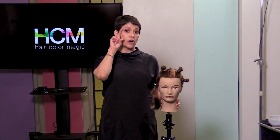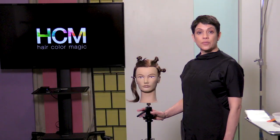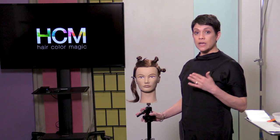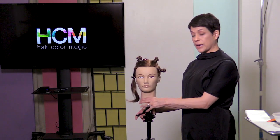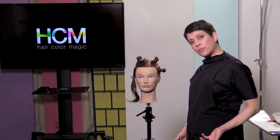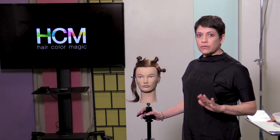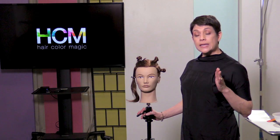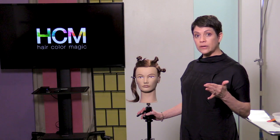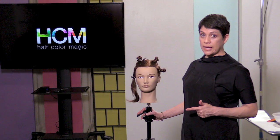We're ready to start placing our foils on the side of the head. One of the challenges of doing a hairline foil is our guests are sitting up straight, so whenever we're trying to put the foil in, we get really awkward and we have to take care of our body. They're only going to be in the chair for a few minutes, and it's easier for us to put a foil in that's nice, tight, and secure and won't slip out when we're working horizontally. So we need to get her as horizontal as we possibly can.